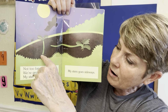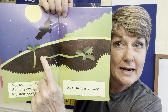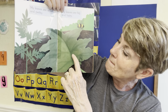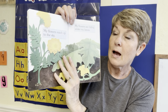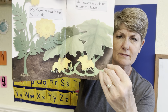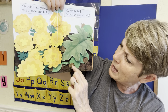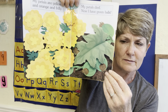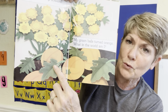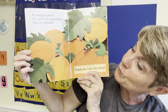Not too long. See, we're growing! My stem grows up, up, up. My stem grows sideways. My leaves are small and perky. My leaves are big and hairy. My flowers reach up to the sky. My flowers are hiding under my leaves. My petals are yellow and orange and frilly. My petals died and now I have green balls. I have 20 flowers. My green balls turned orange.